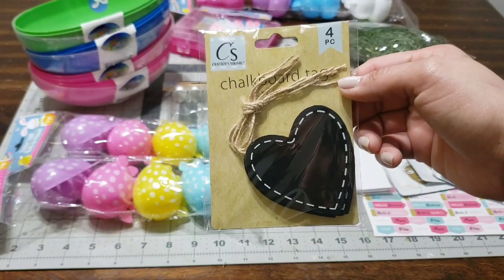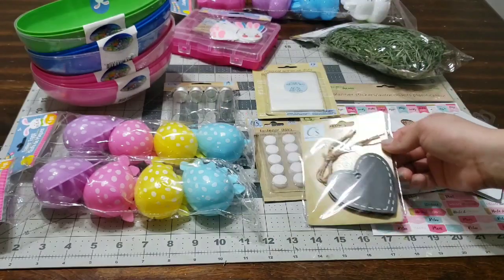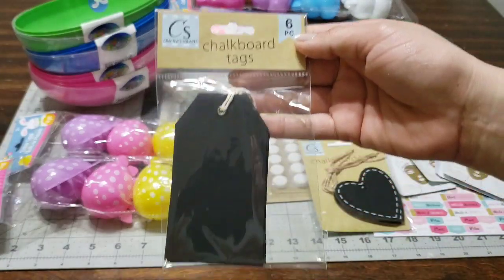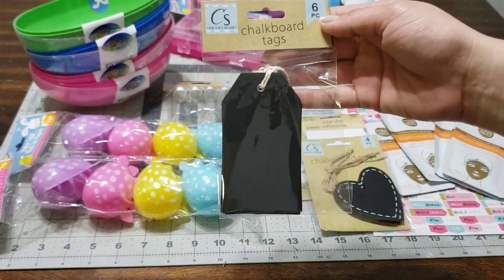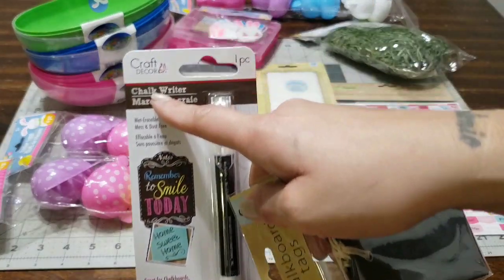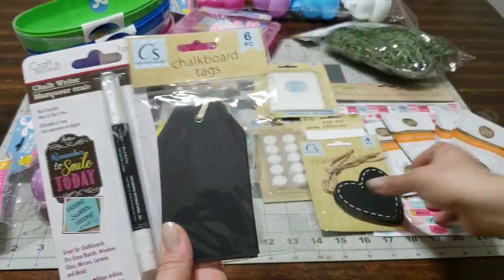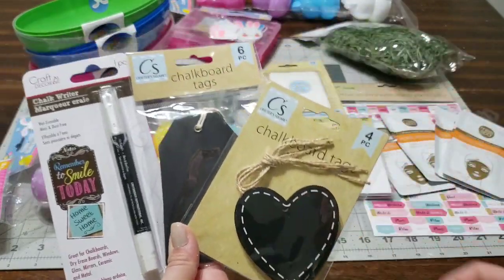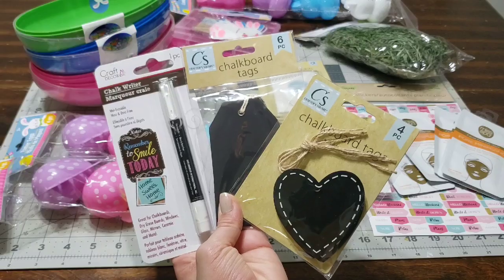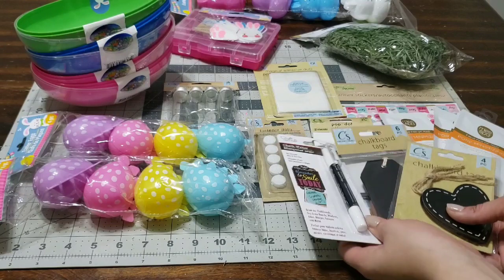I also picked up these chalkboard tags — you get a four-piece and I love how it's shaped like a heart. I also picked up the regular tags, where you get a six-piece, and I had to pick up the chalk writer which is perfect for the tags. So these three pieces together are going to be a gift — you can use the tags however you want, for whatever you want to give to whoever you want.